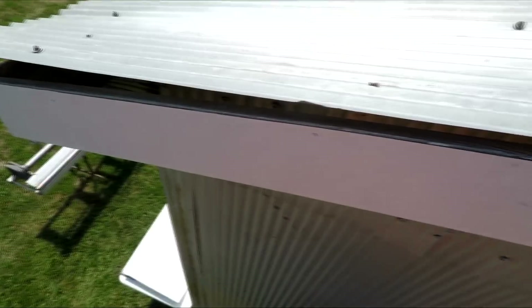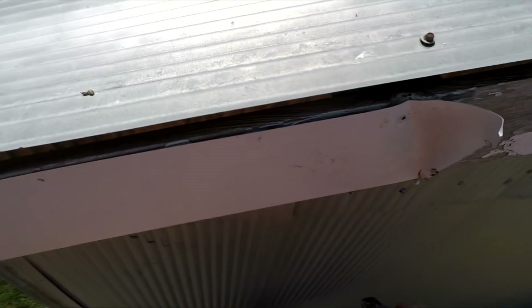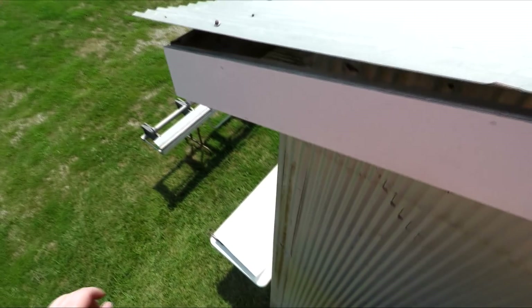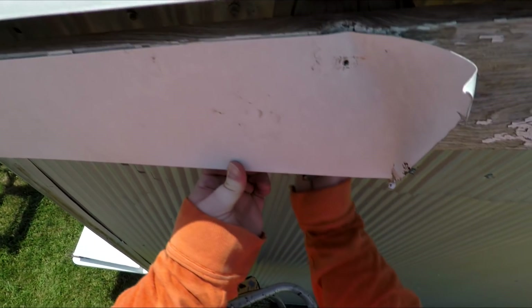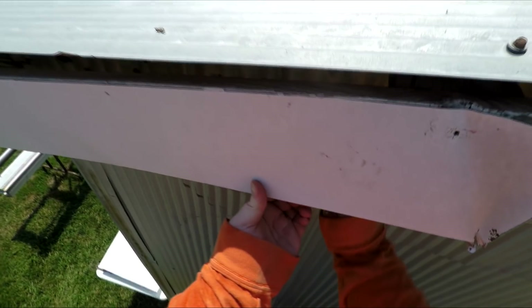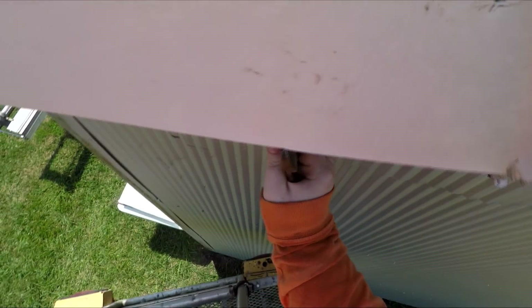Like I mentioned in my intro, it was hot as I'll get out that particular day. Ideally we would have waited — this would have been a fall project when it was cooler — but you've got to get it done before you lose the entire roof of your shed.